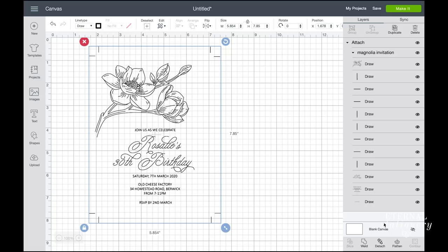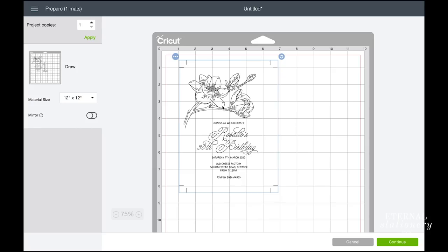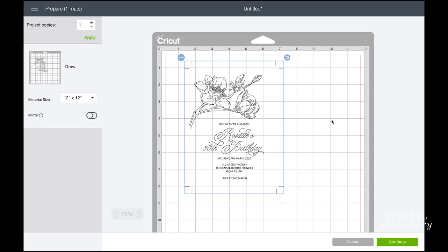I then continue by clicking make it. In this screen I line my invitation up to where I believe it would best fit on the cardstock size I have, which is A4 size. For the sake of this tutorial I have just put one invitation on the sheet, but normally you would put two.